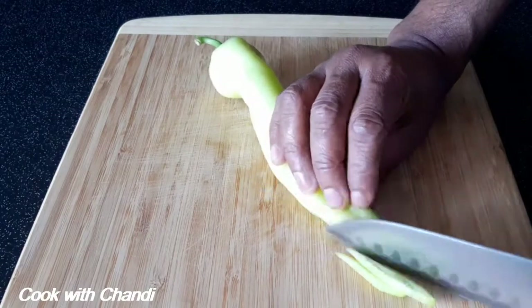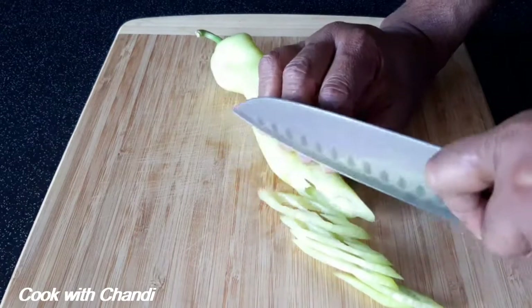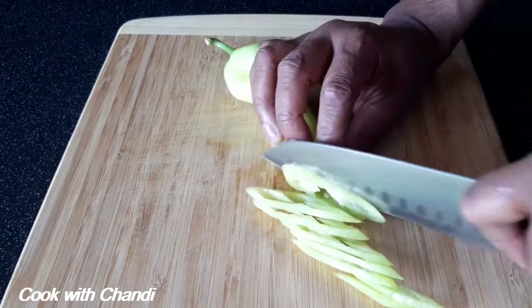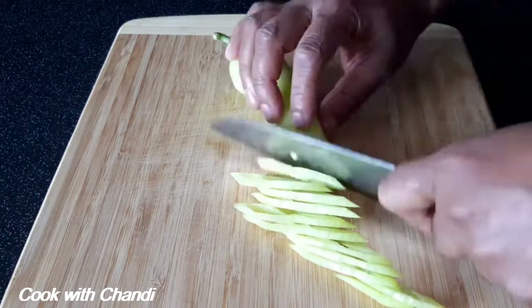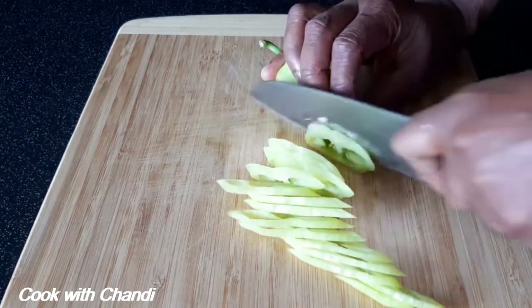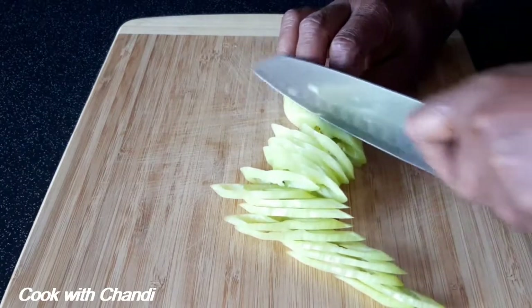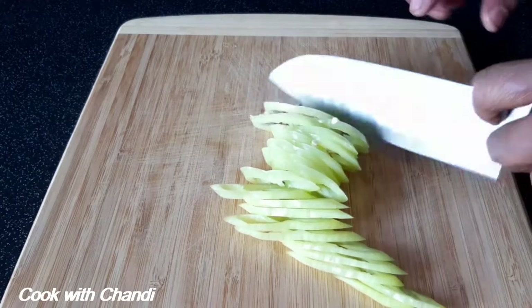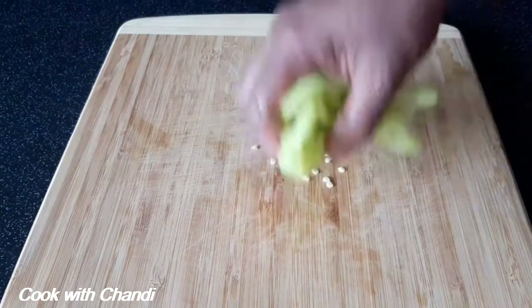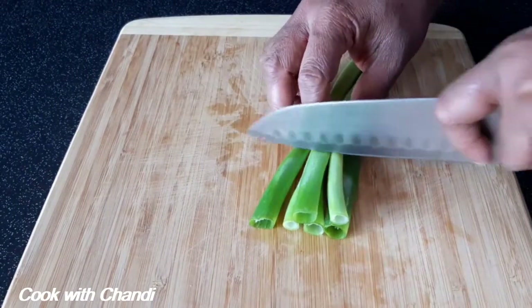Next, capsicums — cut them into slants. If you cannot find capsicums, you can use bell peppers. Next, spring onions — cut them into baton shape.